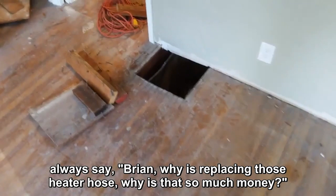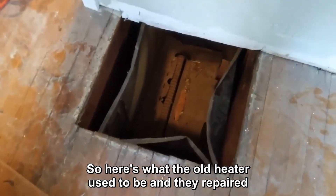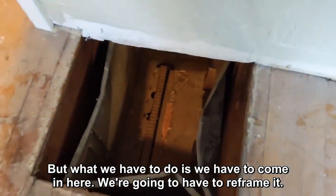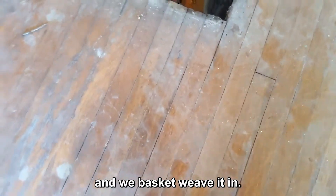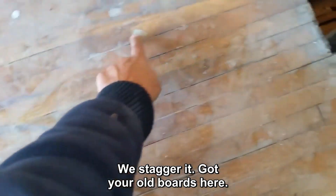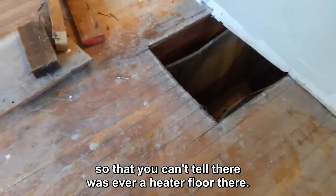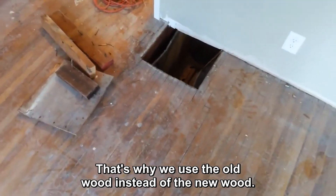People always ask, 'Brian, why is replacing those heater holes so much money?' Here's where the old heater usually was - they repaired the drywall years ago. What we have to do is reframe it, then take out the old wood and basket weave it in, stagger it. You've got your old boards here - some of them will cut - but we lace it in so that you can't tell there was ever a heater floor there. That's why we use the old wood instead of new wood.